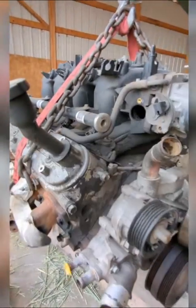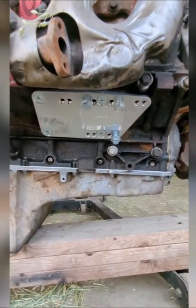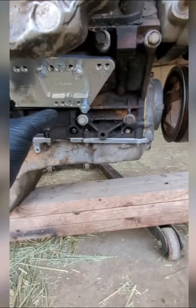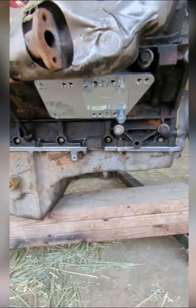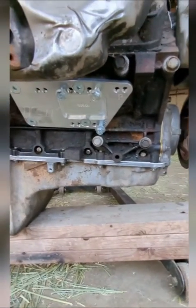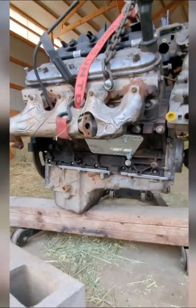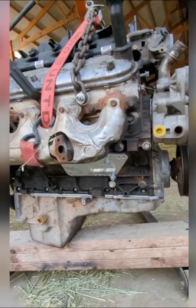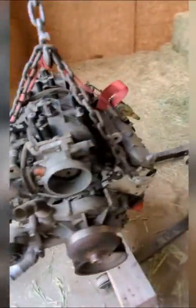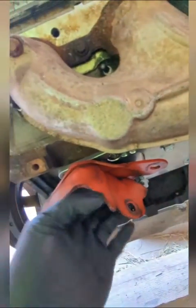I bought these motor mount brackets that move the motor mounts forward about three inches in order for it to fit in my truck. I got these off Amazon — the brand is ICT. From the reviews I've seen, people say there's a little bit of modifications needed. I've already tried to fit the motor mounts and on this side I'm going to have to trim it down a little to make it work.